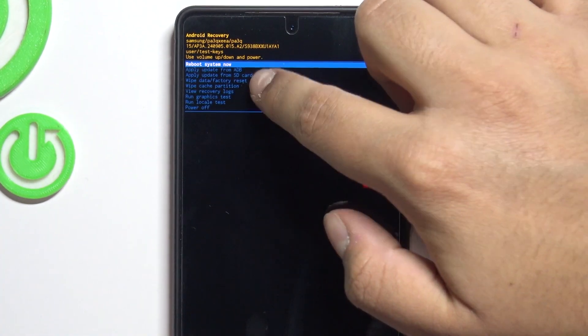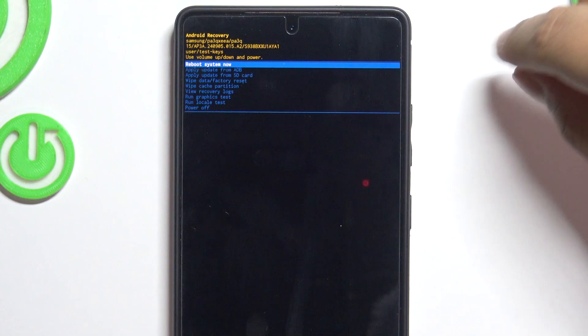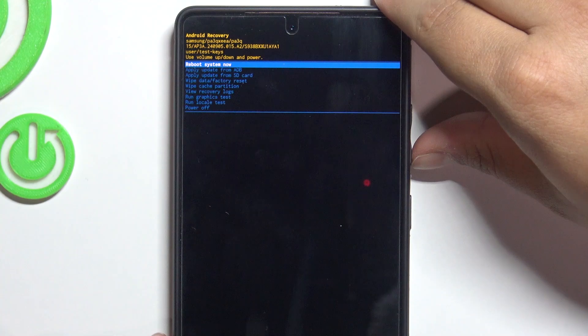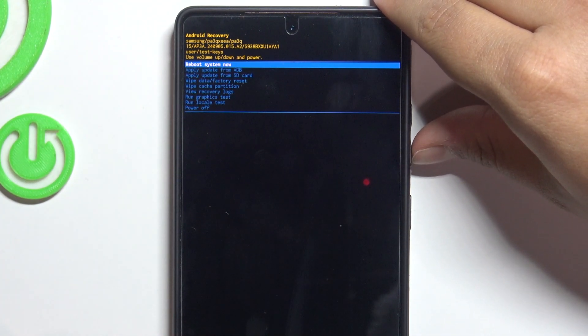We are in recovery mode. To navigate through it, you can't use the touchscreen — you have to use the volume up button to scroll and the power button to select. Let's look through the options so you can get familiar with them.